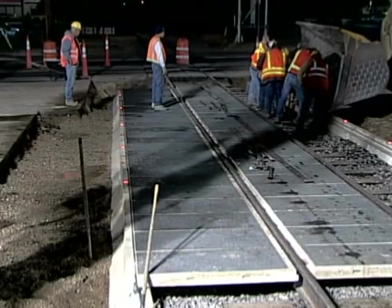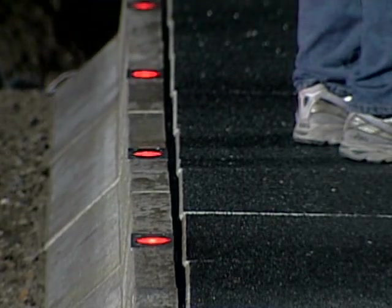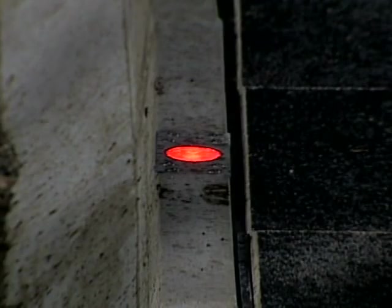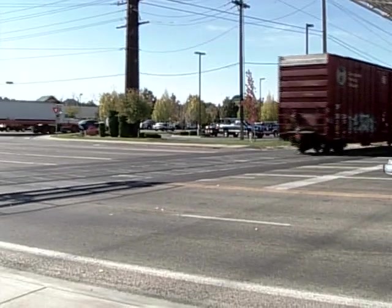The LED fixtures are cast into the edge beam of the crossing system, running parallel to the track continuously on both approach and exits of the traffic lanes. They are mounted flush to the crossing surface and have an impact-resistant lens sealed against the elements. The embedded lights are positioned approximately five feet from the near rail of the crossing. The first crossing using this concept was installed in Boise, Idaho in September 2006.